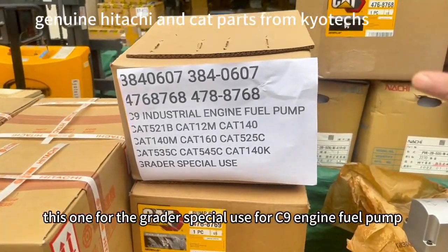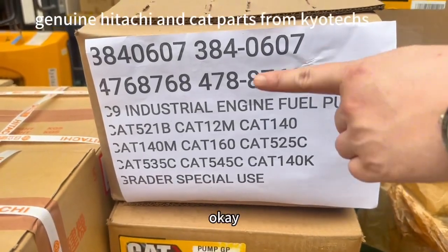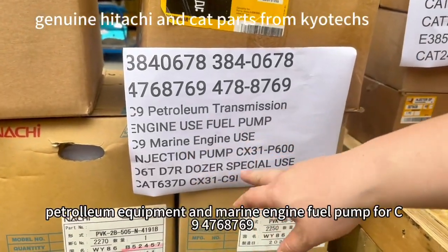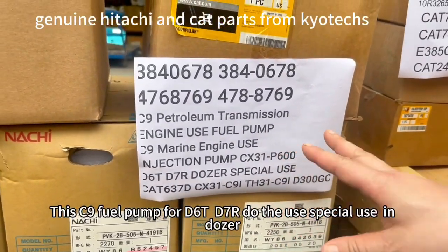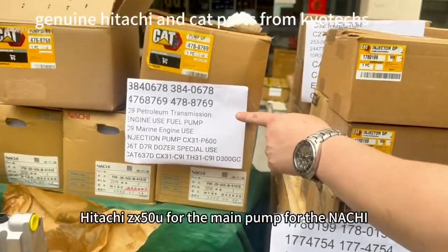This one has a special use for the C9 fuel pump, and this one we use for petrol equipment and marine. And this one is the dozer — D6, D7R dozer — special use.